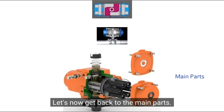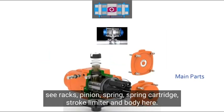Let's now get back to the main parts. You can see the racks, pinion, spring, spring cartridge, stroke limiter, and body here.